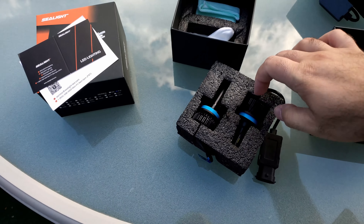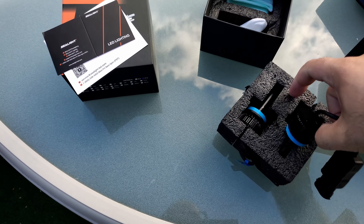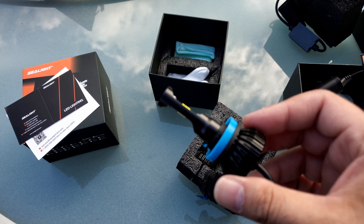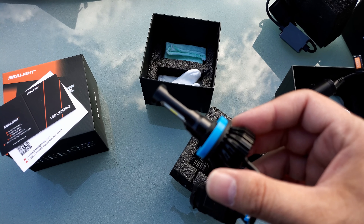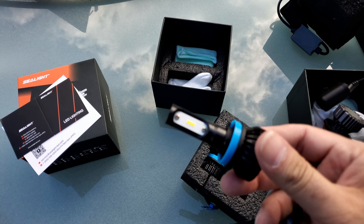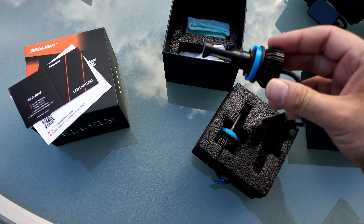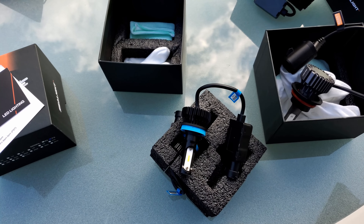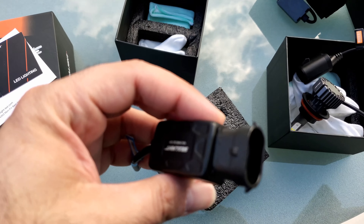These are the fog lights — similar design to the headlights. The camera isn't focusing well; I really need a tripod for this. You can see the connector here on the fog light unit.